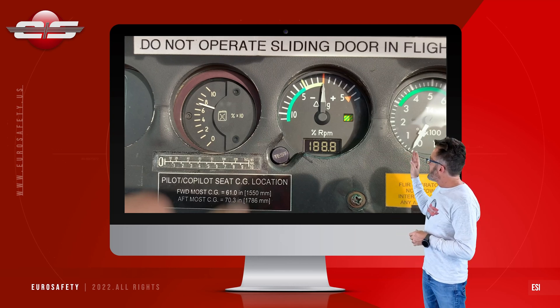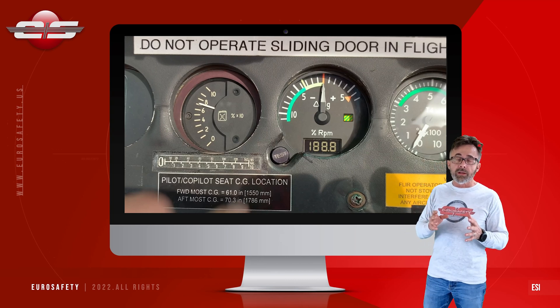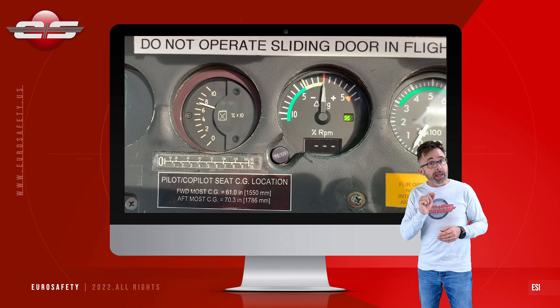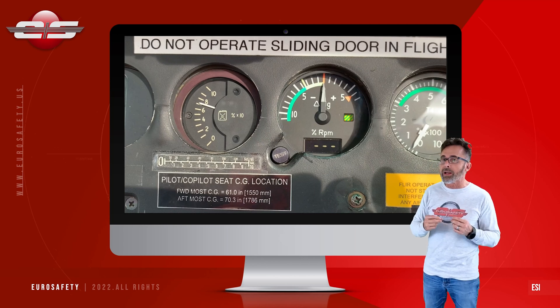Then you see 1888 — that is a test of all the segments within the gauge to make sure that nothing is burnt out. Then it says dash dash dash. Now if it says LL or LH, that means that the temperature probe is not operational.